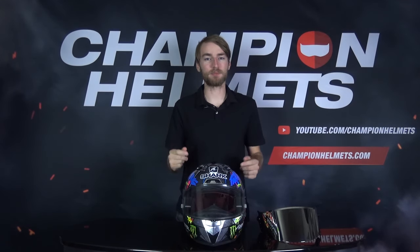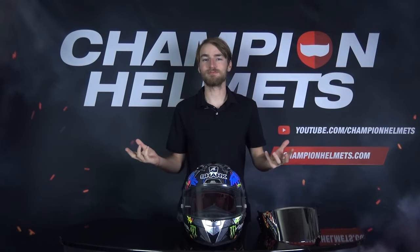Hi guys, Keegan here with Champion Helmets. Today I'm going to be showing you how to change the visor on your Shark Race R Pro. Let's get started.